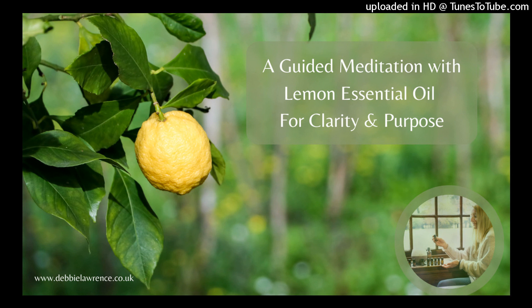Using your imagination, see yourself standing in a serene lemon grove, bathed in soft golden sunlight. The air is crisp and the scent of fresh lemon surrounds you. With each breath, visualize the lemony aroma filling your senses and awakening your mind.